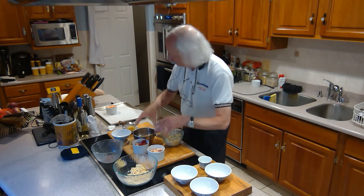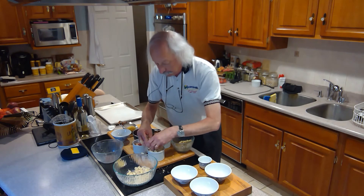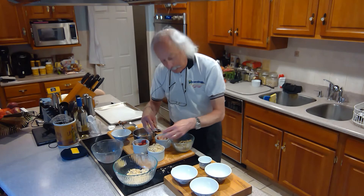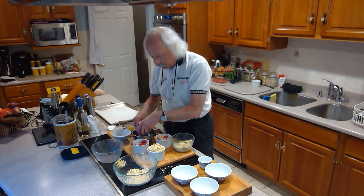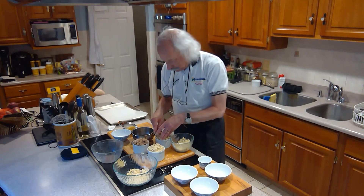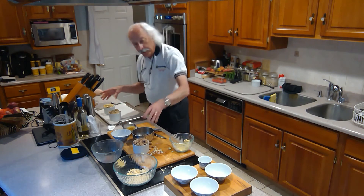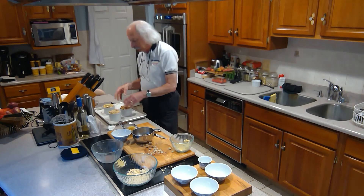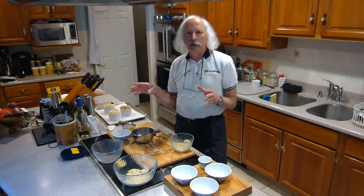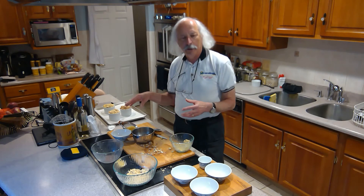I'll bring my ramekins over and put this lovely crumble on top. I can pile it on higher than the height of the ramekin because the fruit's going to reduce down. So I've got one with the oats, one with the cinnamon, and one with the roasted pistachios. These are going to go on a tray with a little parchment in case they boil over and some sugar comes over — easy to clean up. These will go into a 350 to 370 degree oven for about 30 to 40 minutes until I start getting some nice browning on the crumble.